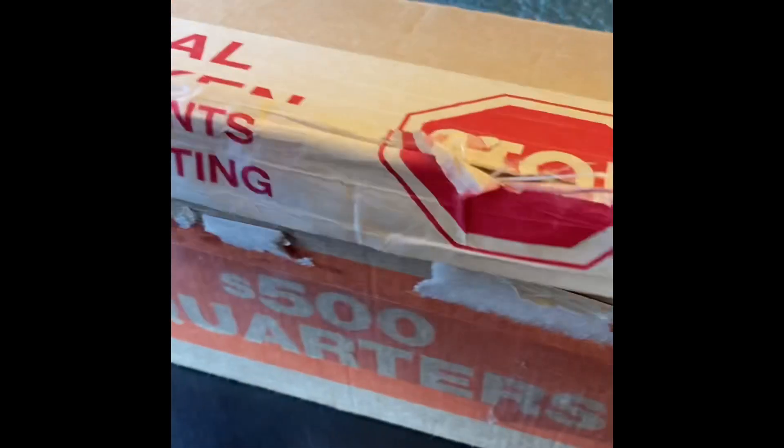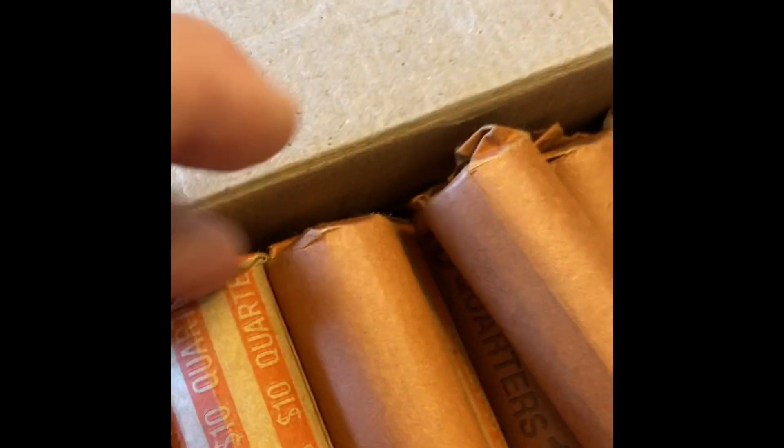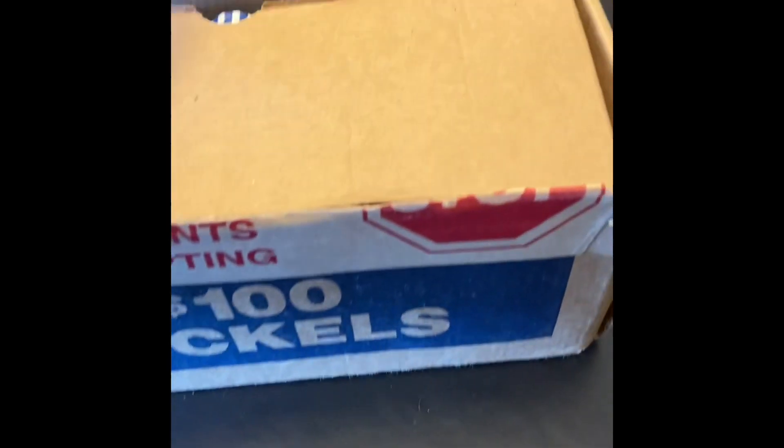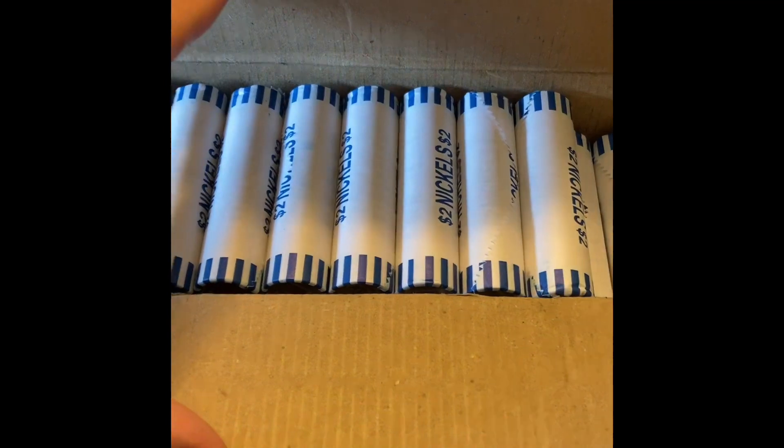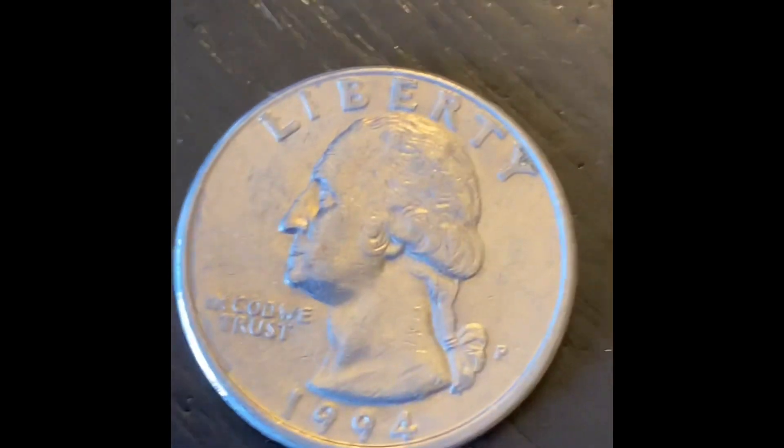Welcome back to CS Coins. I got a quarter box today - about three quarters customer wrap and then a couple Loomis rolls in there. We also got a nickel box and that's going to have all machine wrapped Loomis. I'm going to start on the quarters and let you guys know if I find anything.